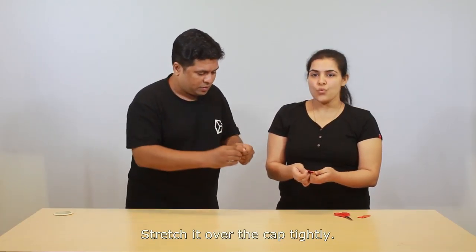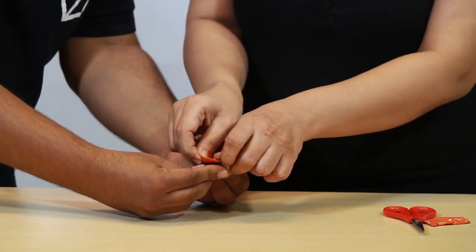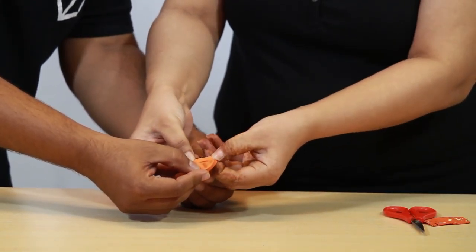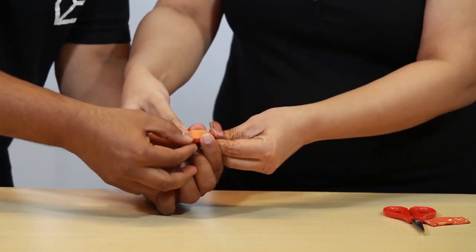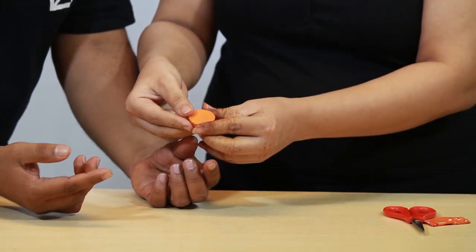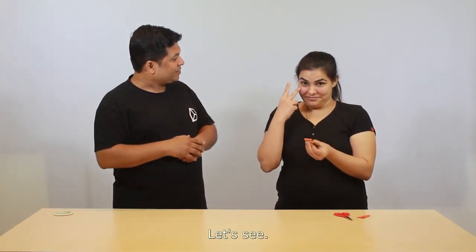Stretch it over the cap tightly. Stretch it all over the cap. There it is — it is completely ready.